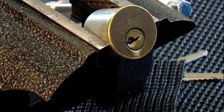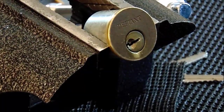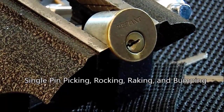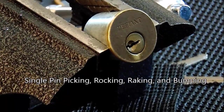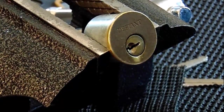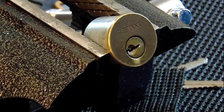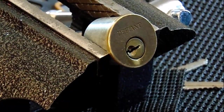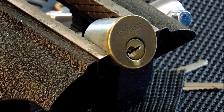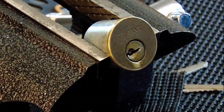As a quick recap, the video you watched today is on how to open common locks. We covered single pin picking, rocking, raking, and bumping. We also showed how security pins can help thwart low-skilled attacks, while single pin picking, if you are proficient at it, can still get through security pins quite easily.